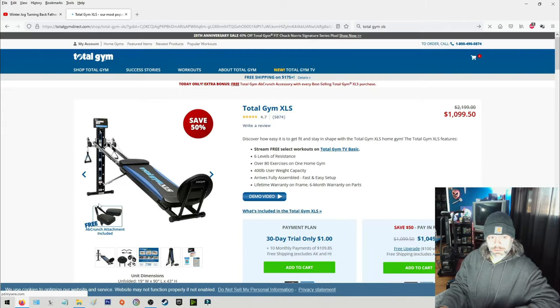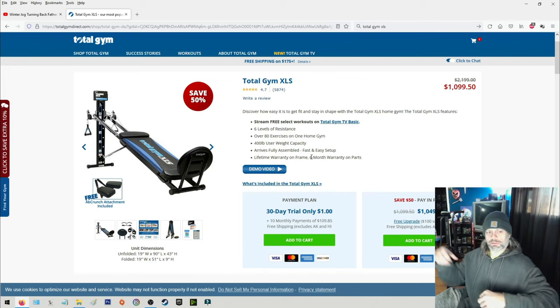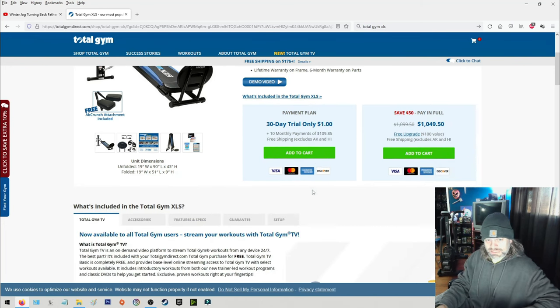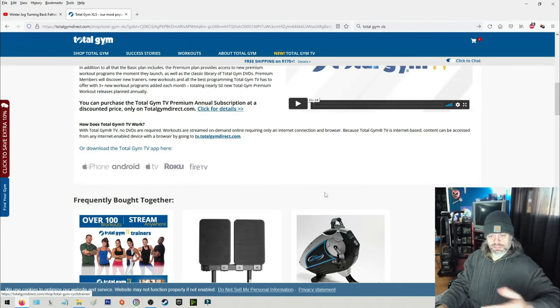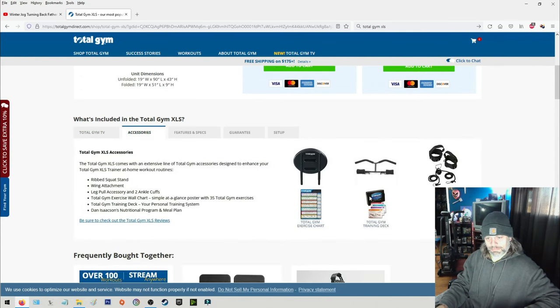Looking at the specs: six levels of resistance, over 80 exercises on one home gym, 400-pound user weight capacity. It arrives fully assembled — setup is just a little tricky knowing how to flip and turn things around since it folds kind of like a transformer, but it's not horrible. There are also attachments and accessories you can buy for it; the previous owner had the training cards but didn't know where he put them.